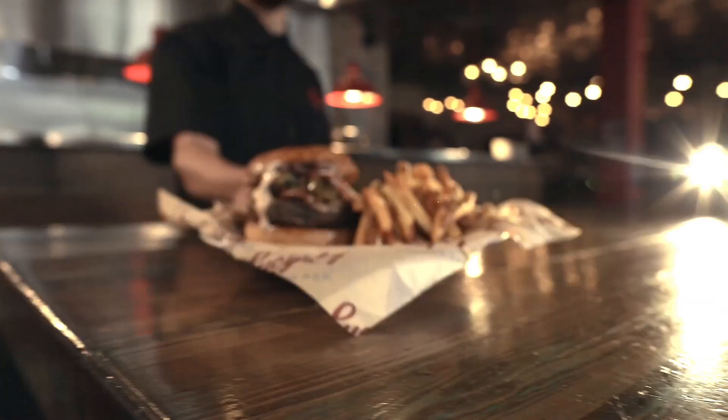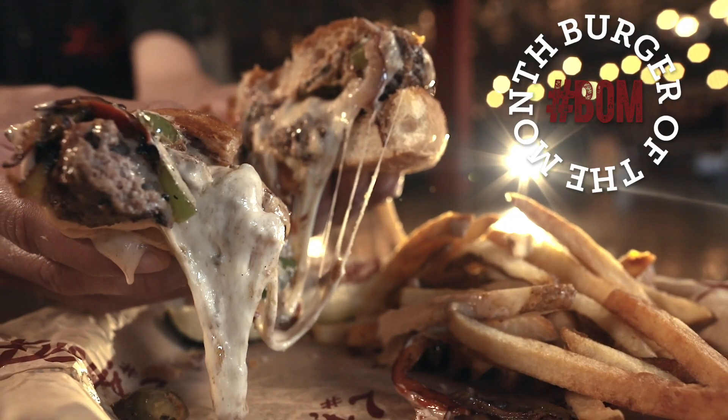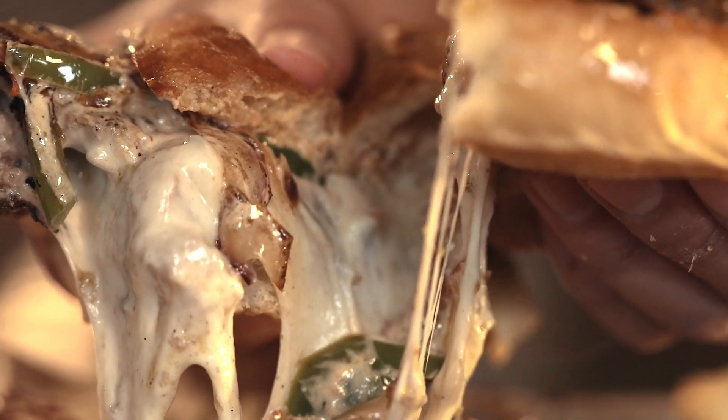The burger of the month is a fajita Rita! It's got pepper jack cheese, Cajun seasoning, grilled onions, jalapenos, chipotle aioli, and do you like bell peppers? We got those too.